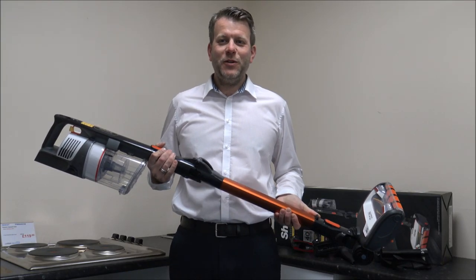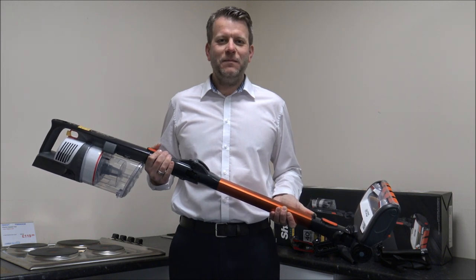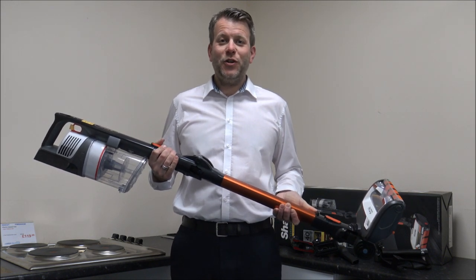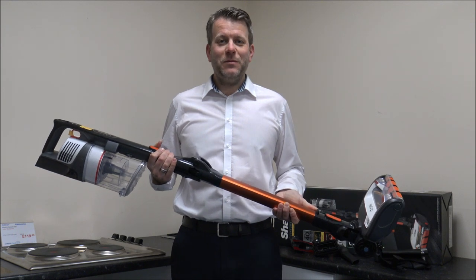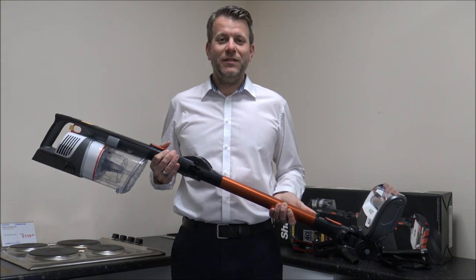In this video I'll be showing you the Shark IZ201UK Cordless Vacuum Cleaner. What I want to do today is show you round the vacuum cleaner, some of the features and benefits it offers, and really why, if you're in the market for a cordless vacuum, this should be one to consider.